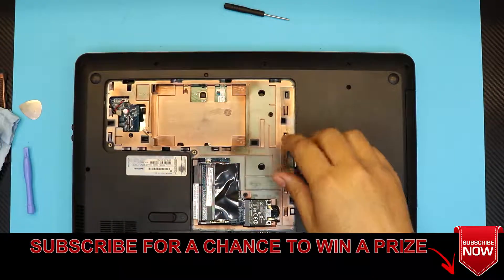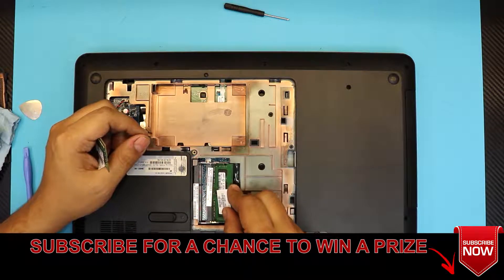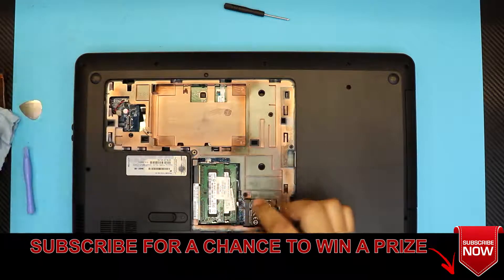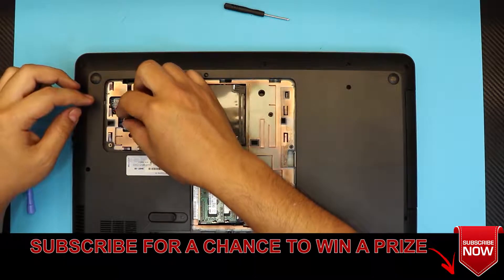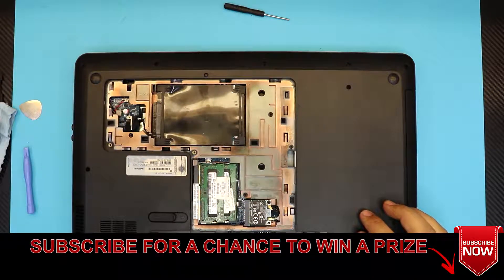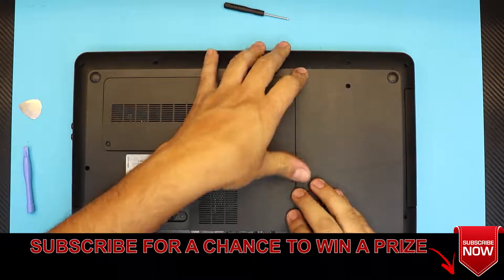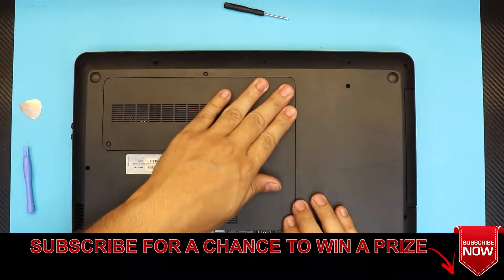Once all screws are in, put the RAM in — insert the bottom RAM at a 45-degree angle and push it down so you hear those clips snap. Put the top RAM in the same way and push down. Grab the hard drive, put it face down, insert the ribbon cable, snake it back in. Then put on the bottom cover. I hope you guys like this video — if you do, click the thumbs up and leave any requests in the comments below.